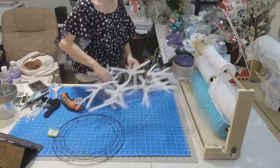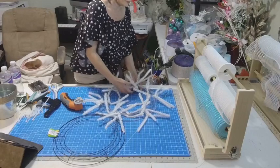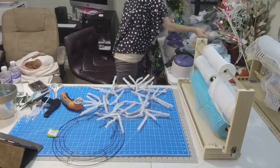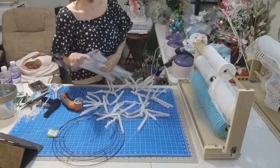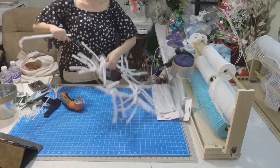I put my tinsel ties on it, and you can take your ties and do it yourself. You can use your chenille, your tinsel ties, and the way I placed mine is I'm using the Dollar Tree Gold frame right here.